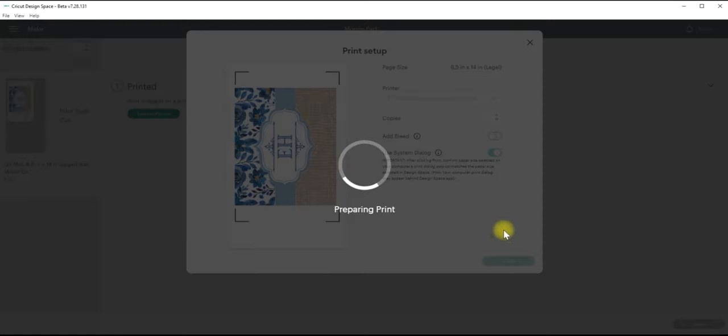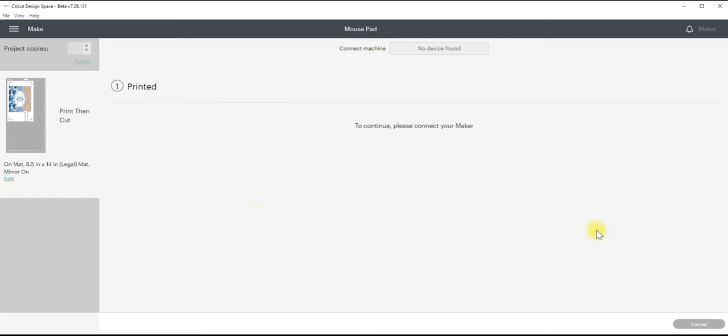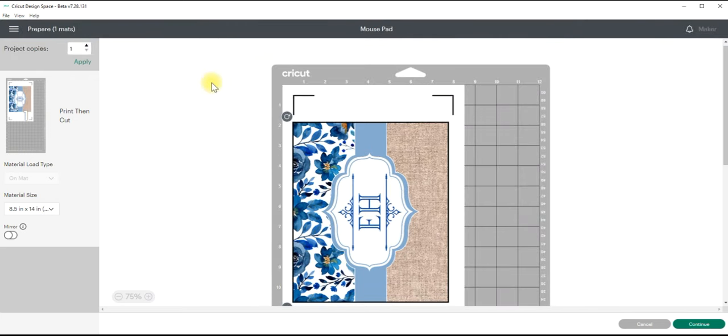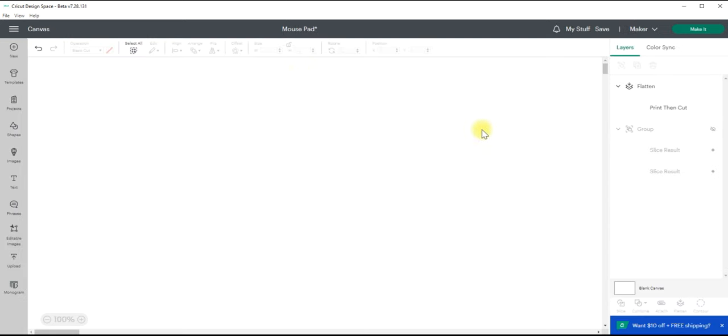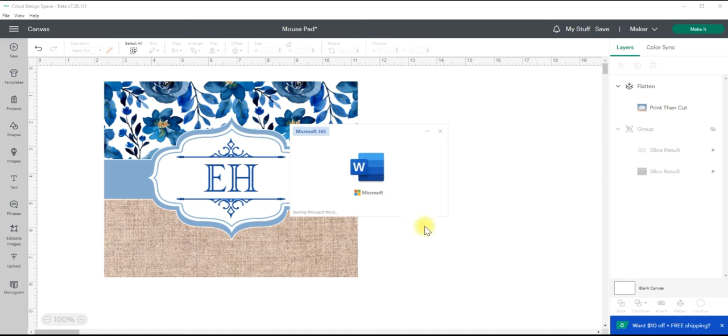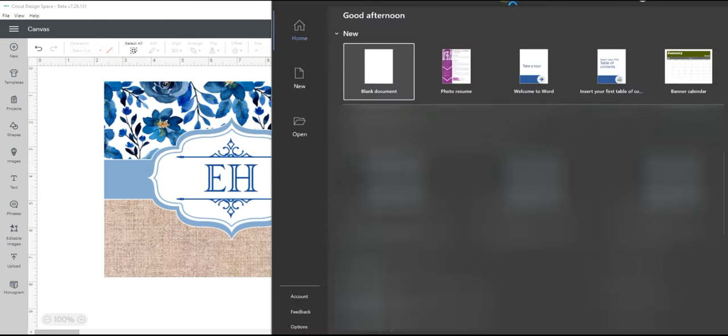I'm not going to print it here because those of you who watched my previous tutorial know I already covered that. This was just a quick tutorial on how you can now print through the print then cut option in Design Space. I do want to show you how I do it through Microsoft Word. The reason for that is I don't know if I even want to use their print and cut setting because I truly am not cutting it with my cutting machine. So I'm going to quickly show you how to do it if you have Microsoft Word or another software you can print from.